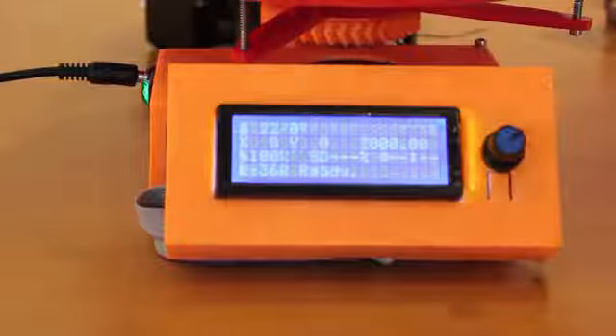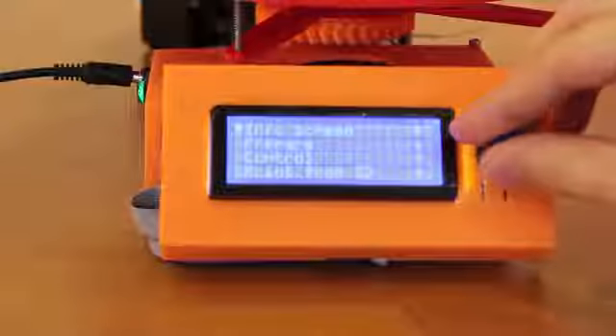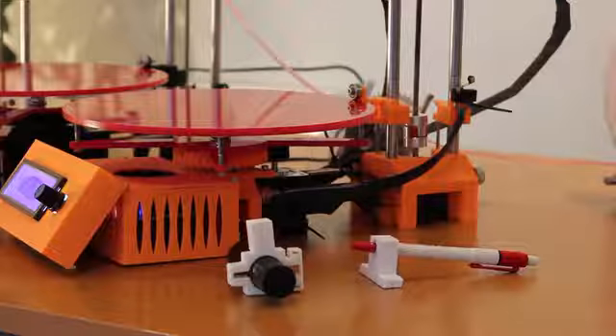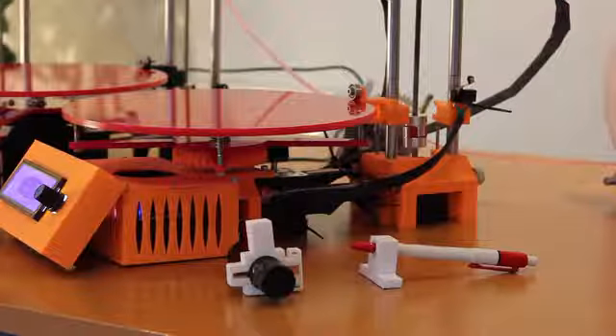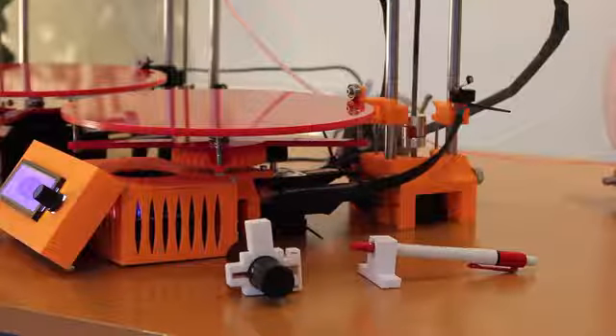This 3D printer comes with an LCD screen upgrade, which is really easy to use. You don't need your computer to operate your printer. This modular type 3D printer allows you to change parts easily and add a plotter head, a scanner upgrade, extruder upgrade and more.